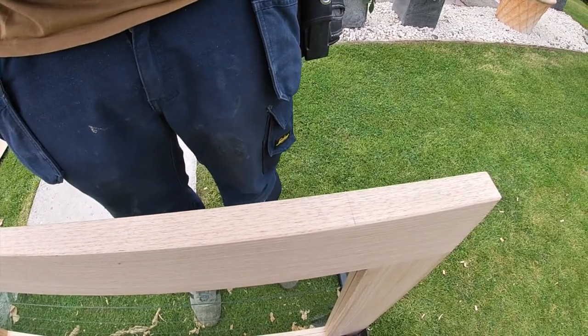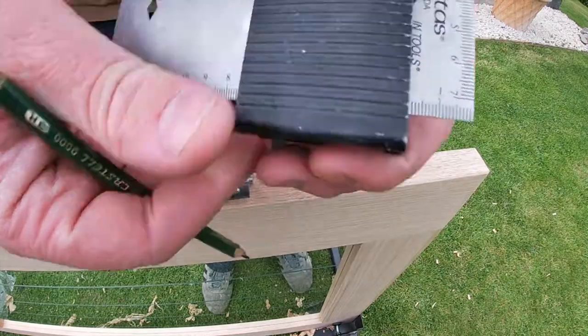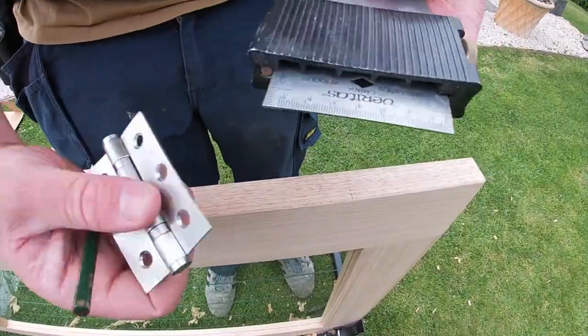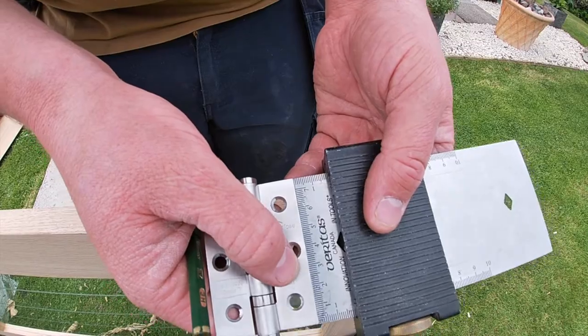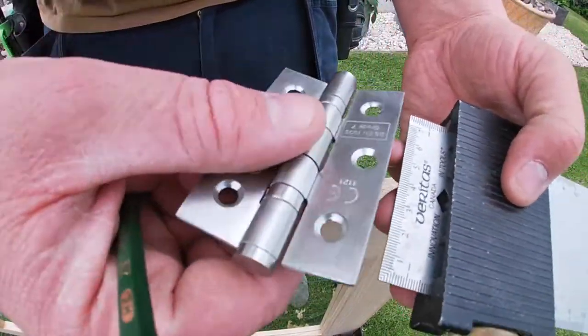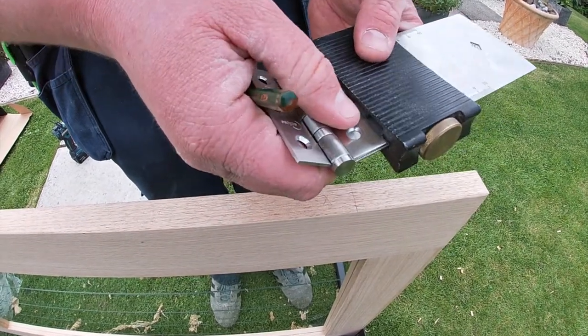The first one - the best tool I use - I've got this Veritas make tool. It's just like a square which slides in and out. The good thing about this is it's exactly the same width as a hinge. So when I put it on the door, all I've got to do is set it to the depth, however far I want it going into the door, and then I can mark around it.